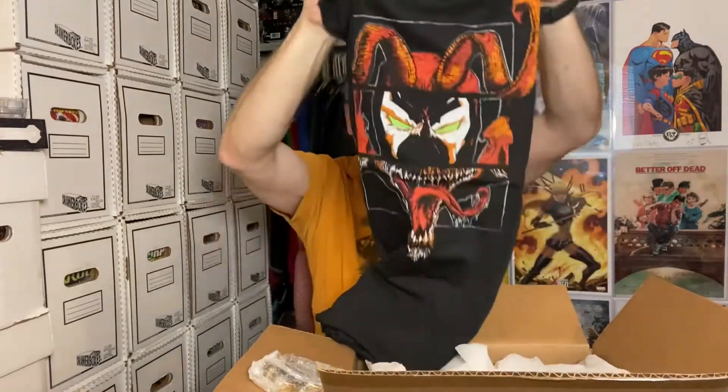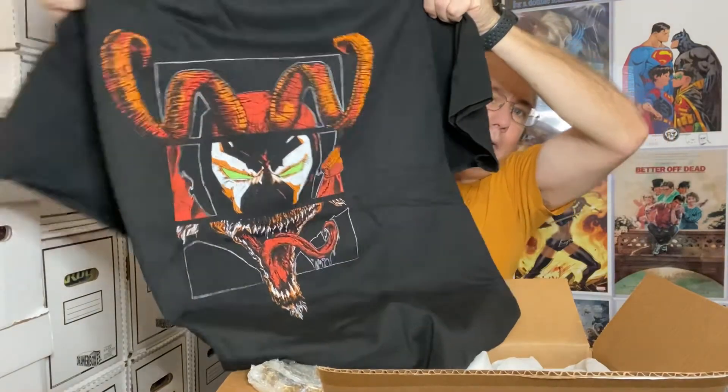It is superhero themed this month, so we should get something from DC and Marvel, and a shirt. They had the Teenage Mutant Ninja Turtles, they had Spawn. Let's see what we got. First, we're gonna have a shirt.